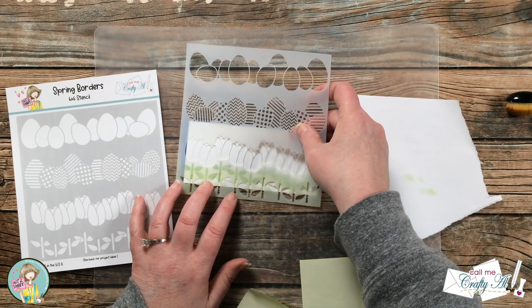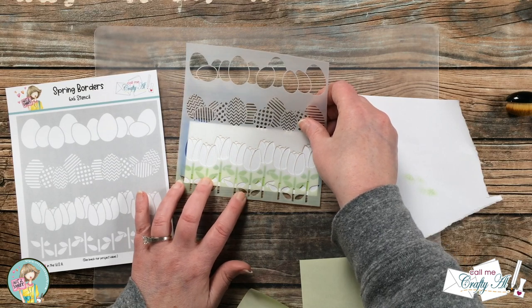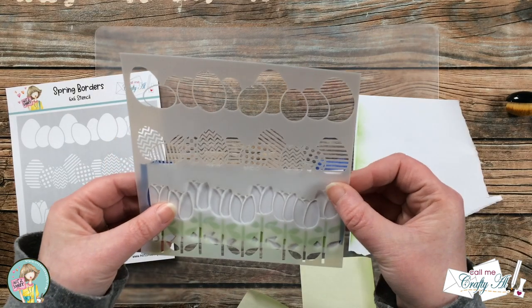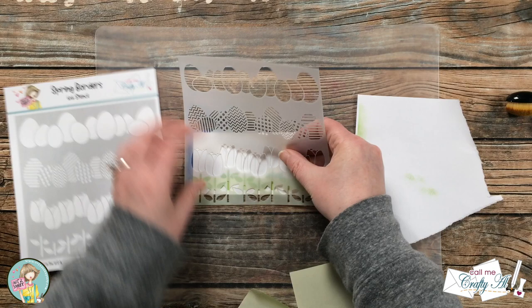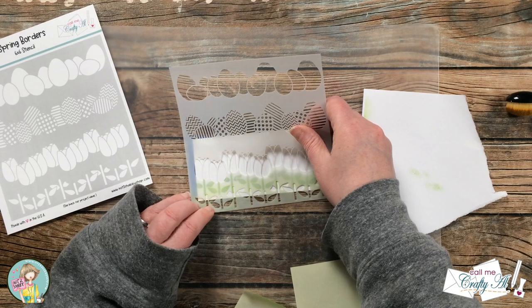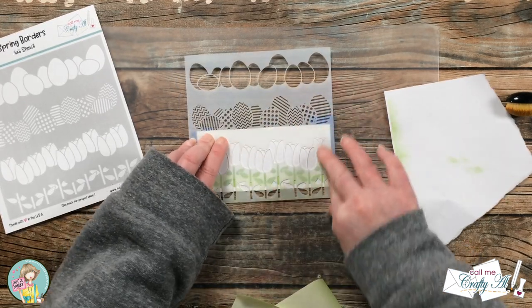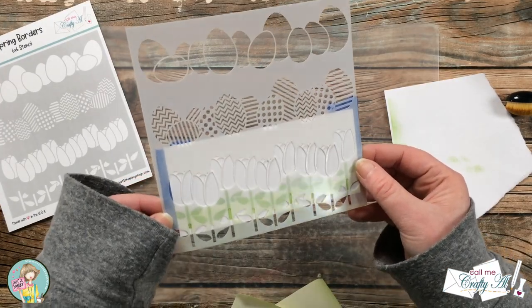Once I had all of the stems ink blended, I removed that from the stencil and set it up to ink blend the tulip heads. For this you just kind of move the tulip stencil down and make sure the tulips are at a nice height so the green stems show through below — it will make more sense if you have it in front of you, but the stems do extend down into that previously inked area.